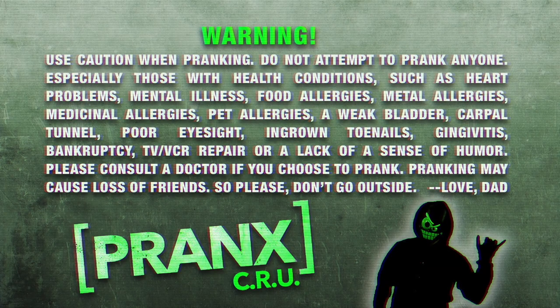Warning. Use caution when pranking. Do not attempt to prank anyone, especially those with health conditions such as heart problems, mental illness, food allergies, metal allergies, medicinal allergies, pet allergies.